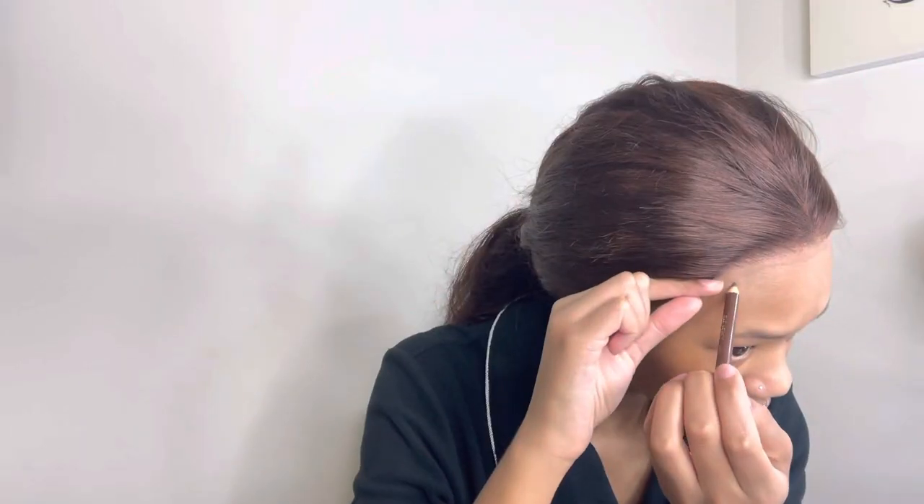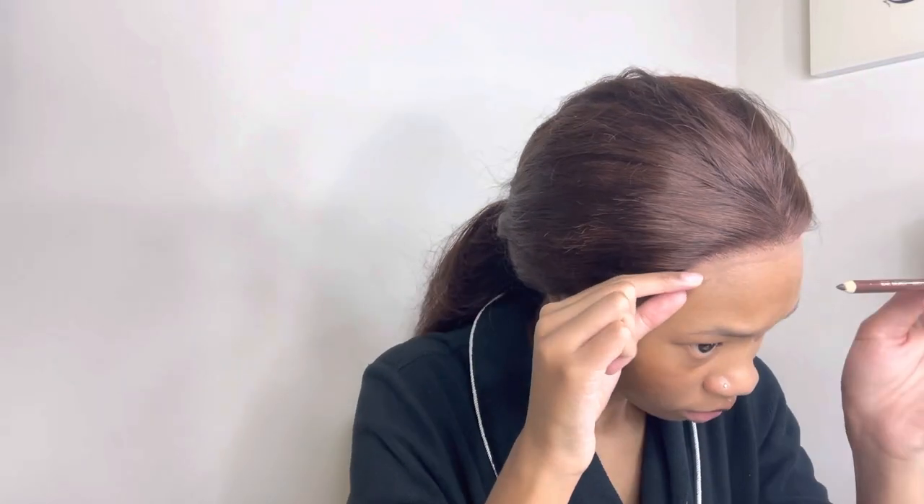Now that I have the wig on my head, I'm using a brown eyebrow pencil to mark out where the lace stops — that'll determine where I apply the glue. Now that that's done, I'll be using my Got2B gel to slick back my edges to keep those hairs out of the way. I usually don't wear wig caps anymore because I feel like those take my edges out. Once the gel is applied, I use a toothbrush to brush my edges back.